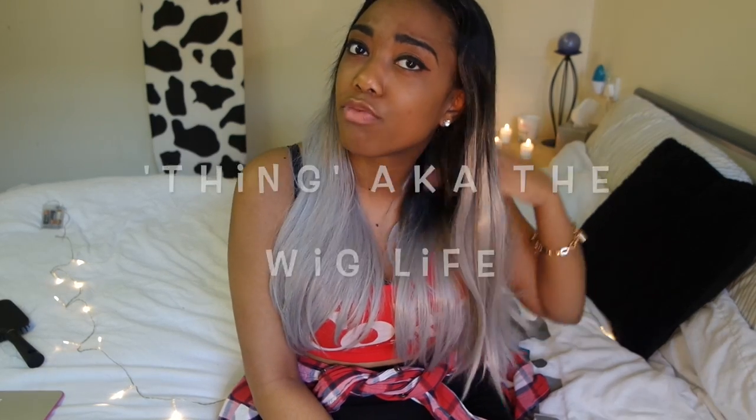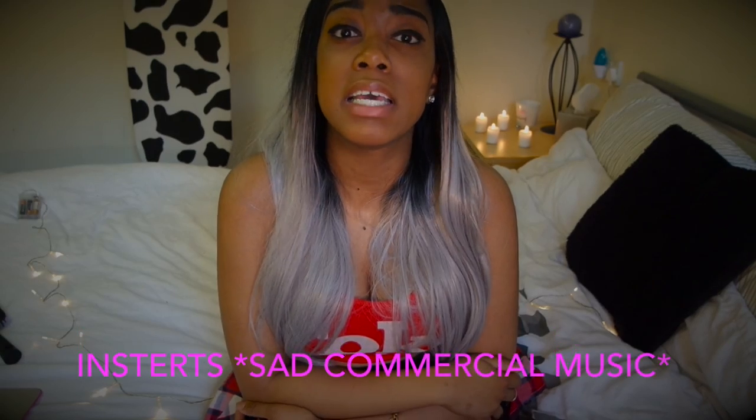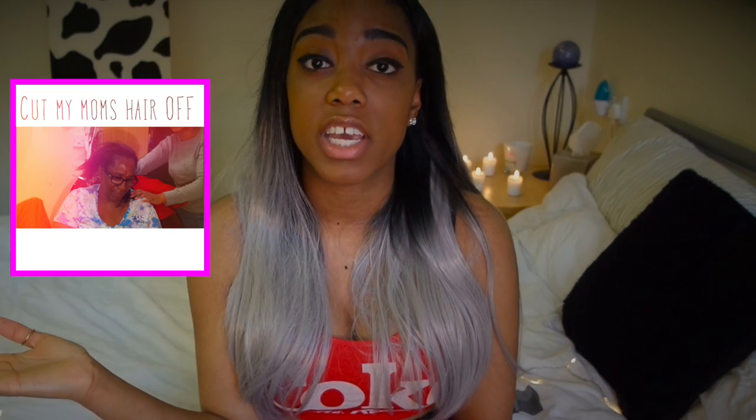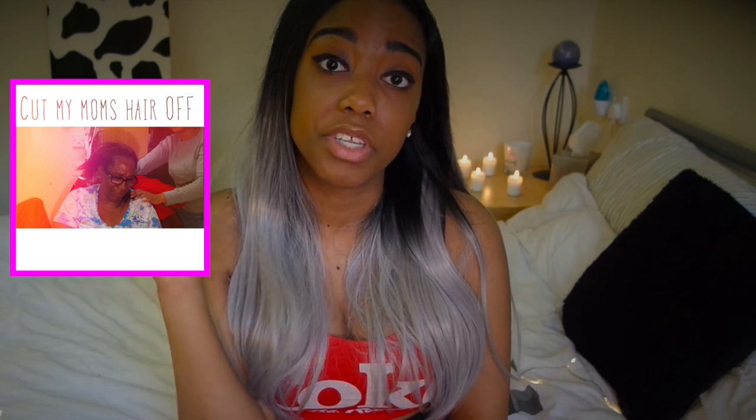But otherwise, it's actually really good hair. Please subscribe — I cannot stress to you how important it is that you subscribe to me. Tell your friends about me, tell your moms, tell your dads. Watch my videos, comment below. My mom was really funny in that video, check it out.